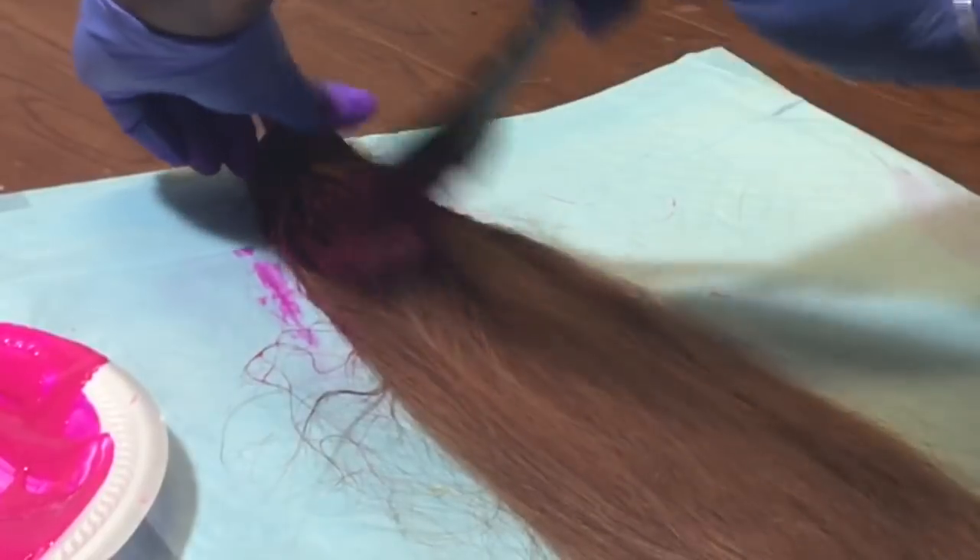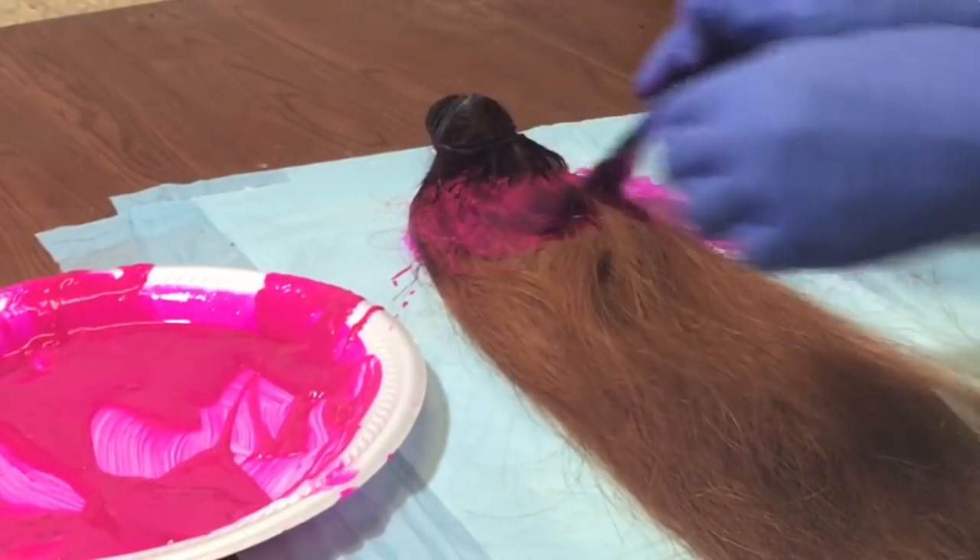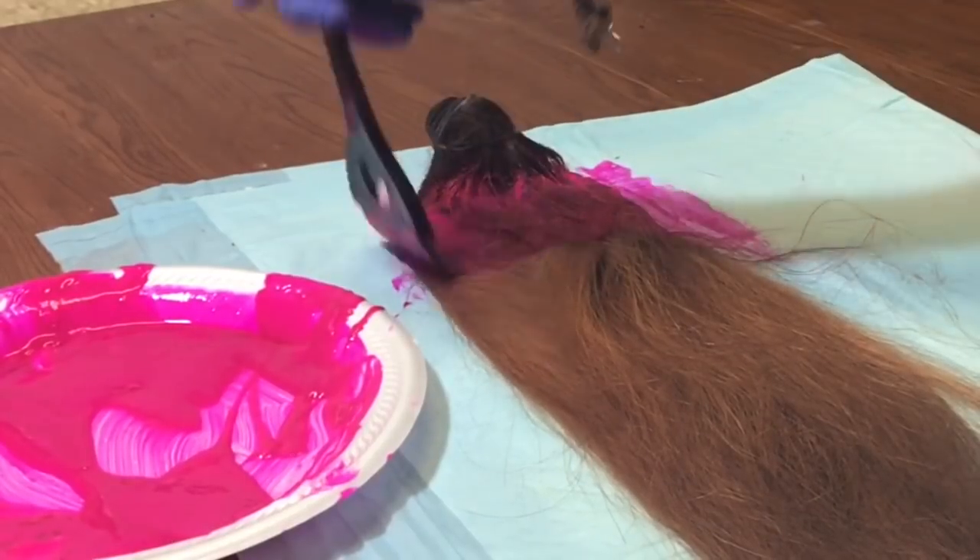Now I'm going to start applying the pink dye to the bundle, maneuvering it and making sure everything is covered and colored.